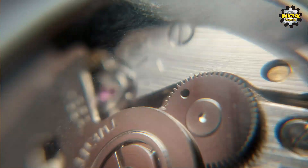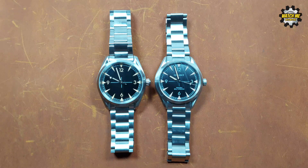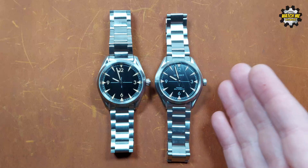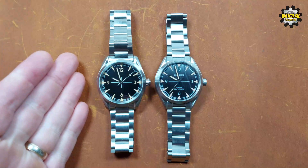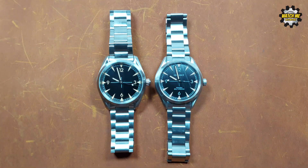The movement in the Felida is the NH35, and the movement I went for in my Corshu is the DG2813 — a Chinese Seagull movement, a homage to the Miyota movements, which is why it costs a bit less. If you go for the Miyota option on the Corshu, it's only 10 pounds difference: £87.60 all-in for the Felida including taxes and delivery, versus £67.15 for this one with the Seagull movement. We'll cover the movements next, then loom, side-by-side outdoor shots, and finish with my final conclusion.